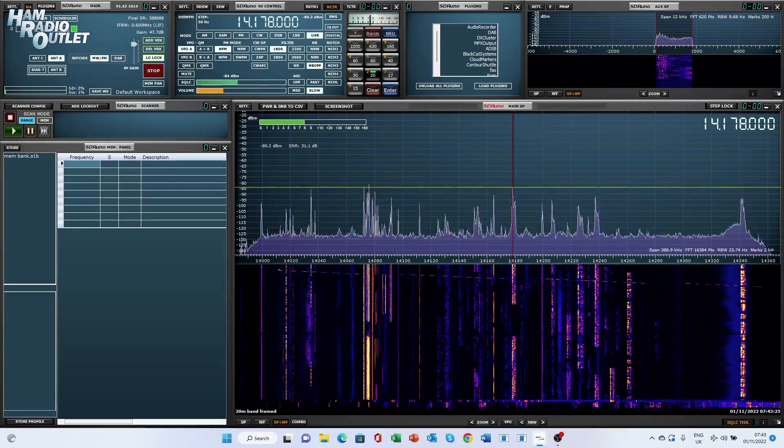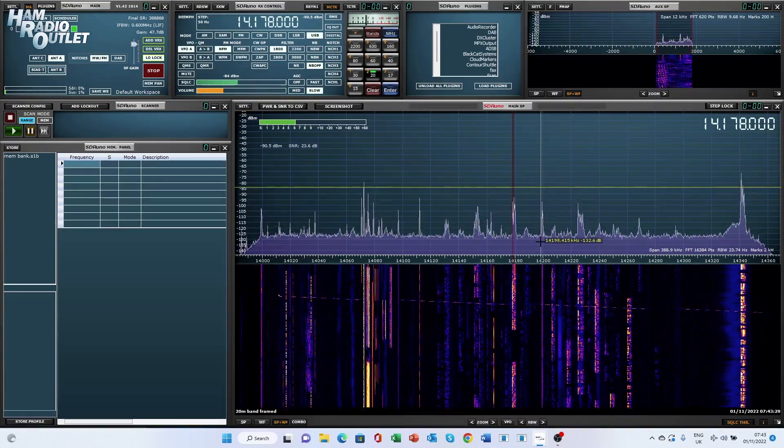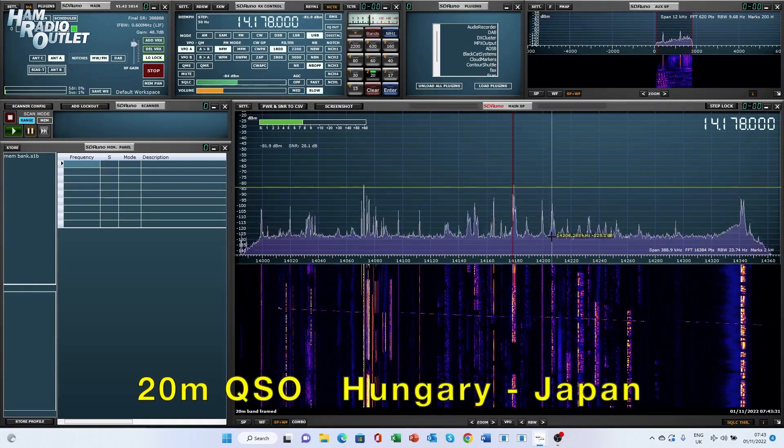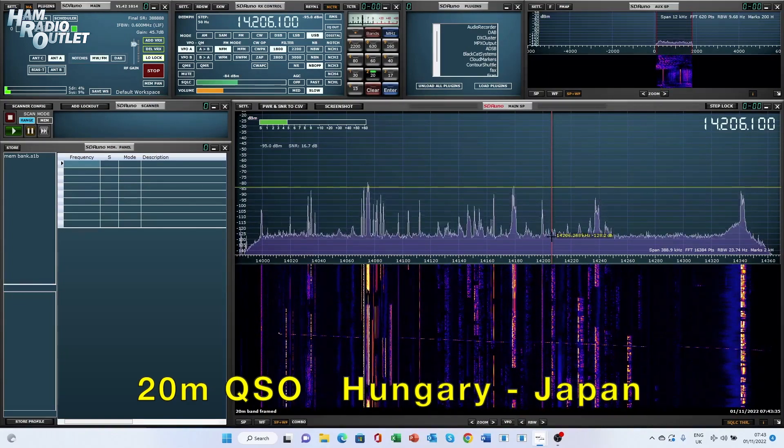Like all members of the RSP family, the RSP-DX works very well on HF. Here's an example of a QSO between Hungary and Japan on the 20m band.